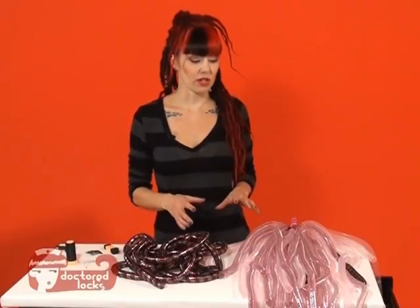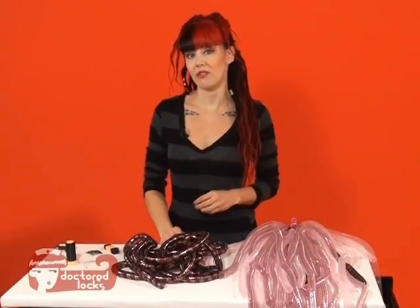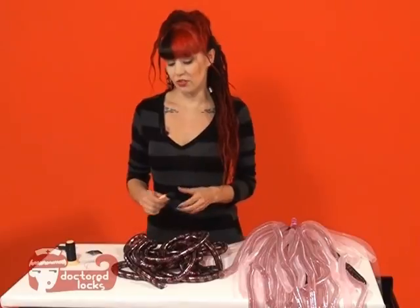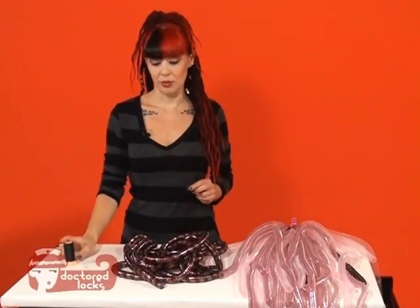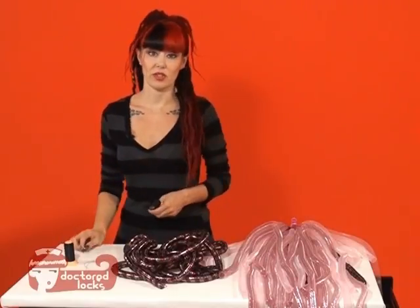So you've decided that you like your CyberLox Falls and you want to make a more advanced version. I'm going to show you how to do that using elastic, your comb clip, needle and thread, scissors, and of course your crin.